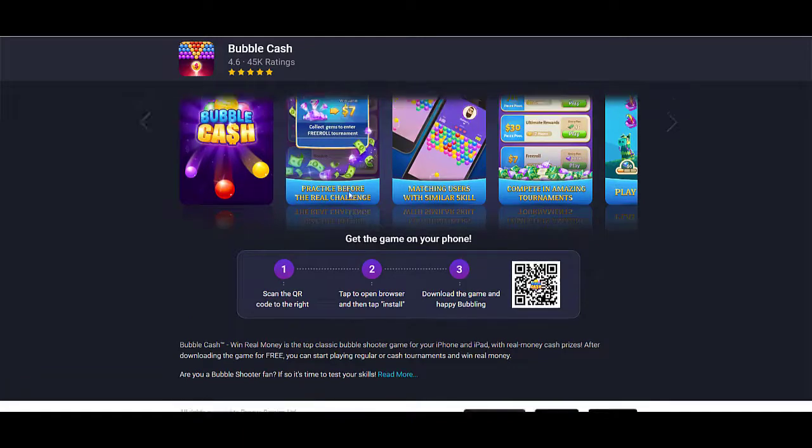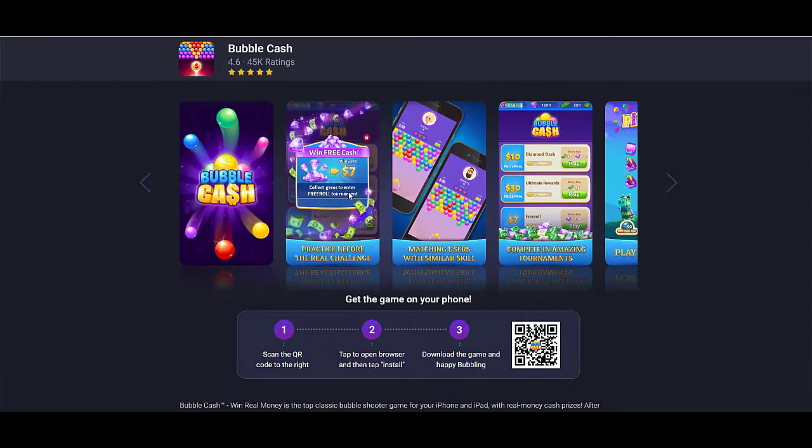Welcome back to the YouTube channel Coupon Box. Here I'm going to share the coupon code for Bubble Cash. You can use that coupon code on the app — simply install the app from the App Store or the Play Store. Here I'm going to share a fresh coupon code which is working right now, so you will get a reward.